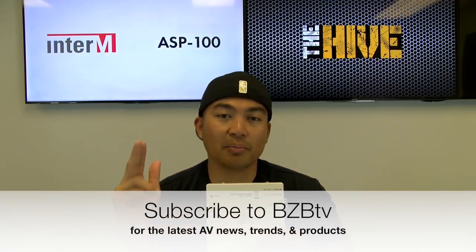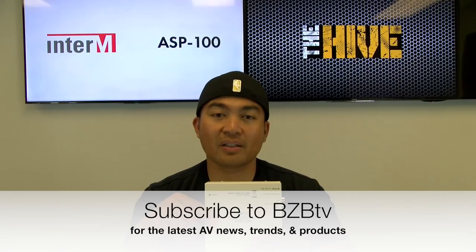For more information regarding specs of this unit, we're going to drop the link below in our description, so check it out. Also if you have any questions for us, leave us a comment below and we'll make sure to get back to you. We want to thank EnterM for sending us this rocking product, and extend our appreciation to all of you who have continued to support and watch our episodes. Before I go, make sure to smack that like button for us and also subscribe to BZB TV. That way you don't miss out on the latest AV news, trends, and products. My name is Florante. Thanks again for watching. I'll catch you guys in the next episode.